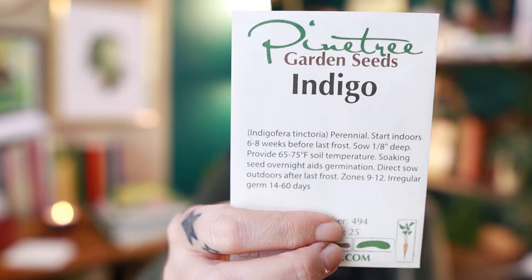Next up we have one for the dye garden — this is indigo. I talked to a guy who works with indigo at a fiber festival last fall and he said it was really tricky. I'm not sure if he was trying to warn me or what, but he did spook me a little bit. So I'm definitely going to do some research. I have a lot to learn about natural dyeing but I just want to dip my toes into the indigo.